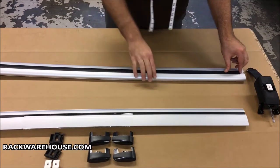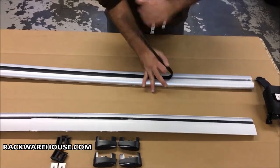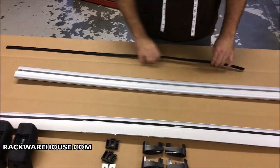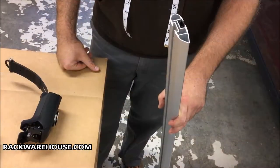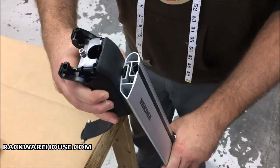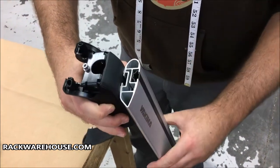Next, remove the bottom rubber strip from the Jetstream bar completely. Once all four towers are set up, slide them onto the bottom slot of the Jetstream bars. The rubber can sometimes get caught on the end of the bar — simply push it in as you slide the tower on.